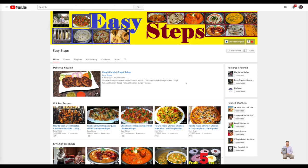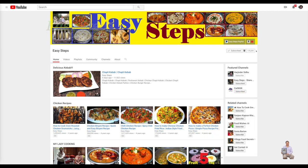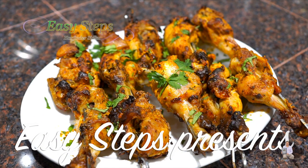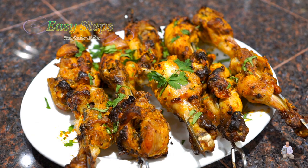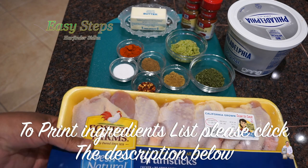Hello everyone, please welcome and join me at Easy Steps Cooking. Please make sure to click on the bell icon so that you will get all the notifications of my new videos. Today I'm going to share with you chicken drumstick kebab — they are very tasty and very delicious. You can serve it any time of the day and this is the best appetizer. It will be creamy, hot, and spicy.